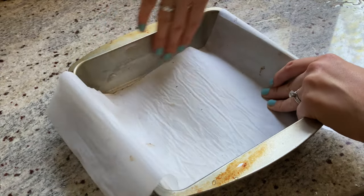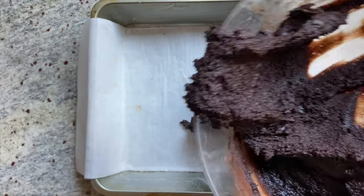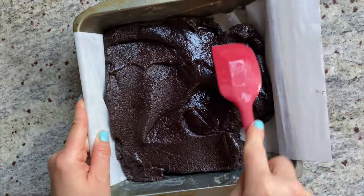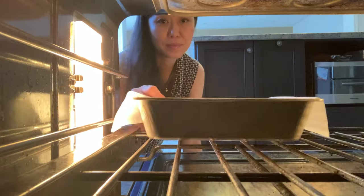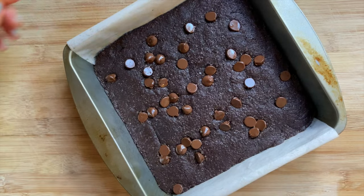Next, line an 8-inch square cake pan with parchment paper and grease the sides with oil. Transfer the brownie batter into the pan, then level and smooth out the surface. You can decorate the brownie top with chocolate chips, but that's completely optional. Bake the brownie at 350°F for 30 minutes, then cut into individual servings.